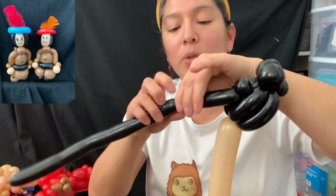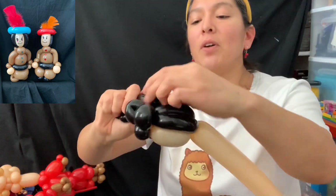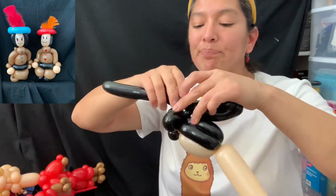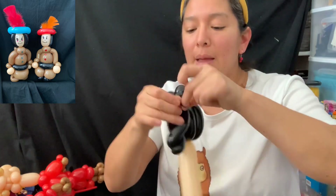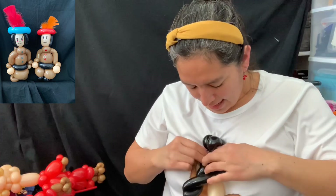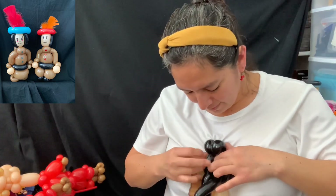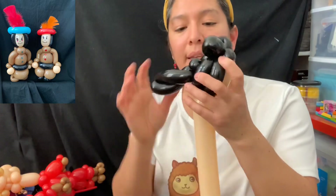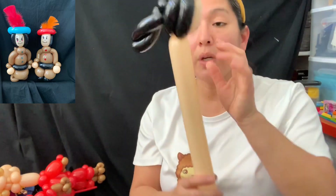I'm gonna make a pinch twist there, and then from here make a four-to-six finger bubble depending on how long you want the hair to be, then make a spiral. For the girl, this hairstyle will use up a whole 160 balloon so you won't have enough left for other things — that's the bummer — but I think the hairstyle is really cool and worth it. You'll have the hair looking just like that.